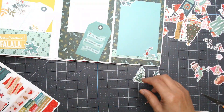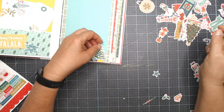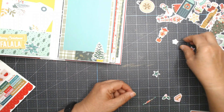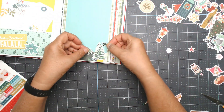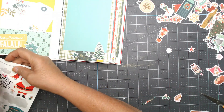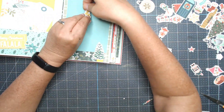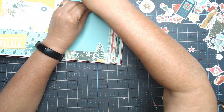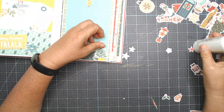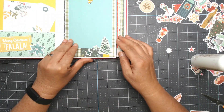Just because I put something down doesn't mean it'll stay forever. Once you put all these elements down and cover up the scrap paper, it just all goes together and ties it in. I try to put elements not on just one of the scrap papers but overlapping a couple, so it ties everything together. If I glue it, I'm just gluing it down at the bottom.